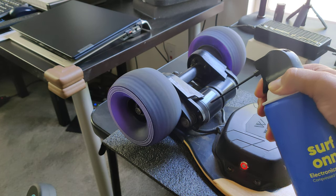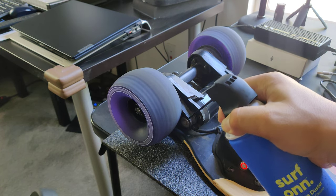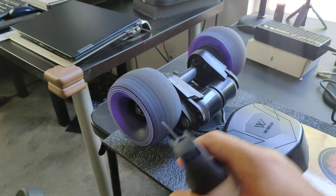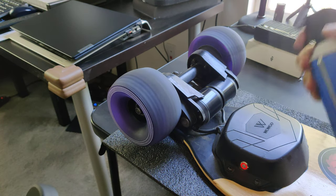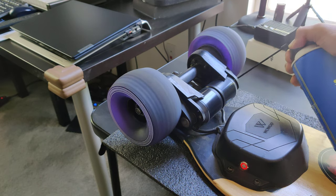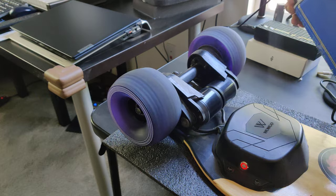Just spray in between the motors — particles do get stuck in there on the gears and on the wheel. Repeat that on the other side. I'd already dusted it off, but I just wanted to share this.